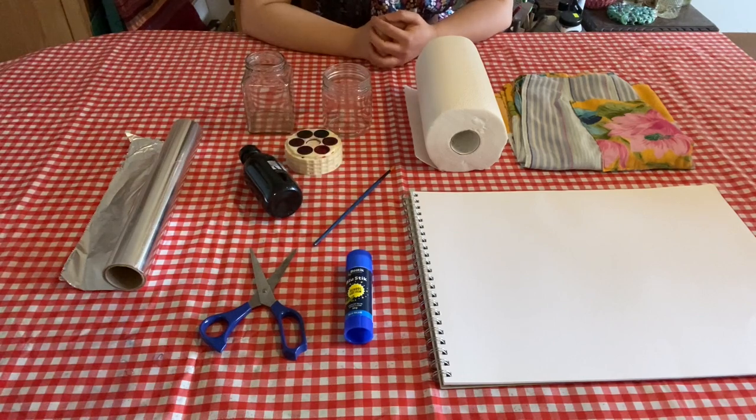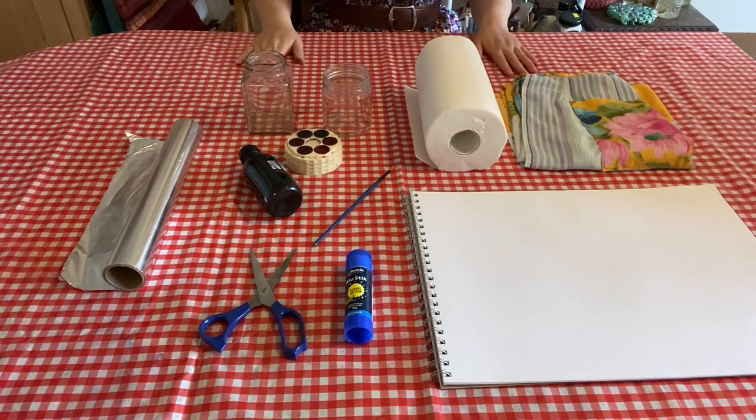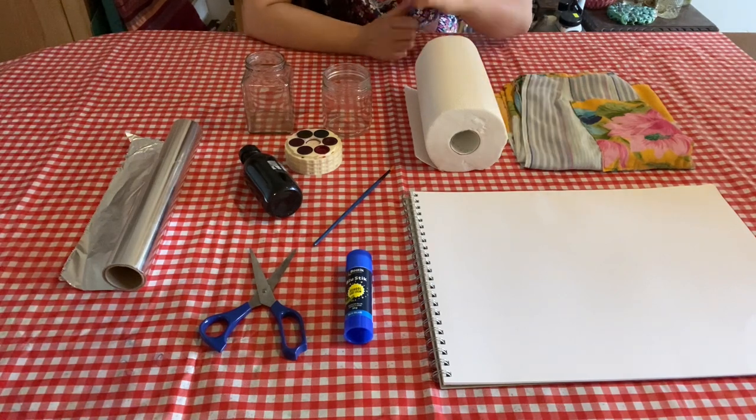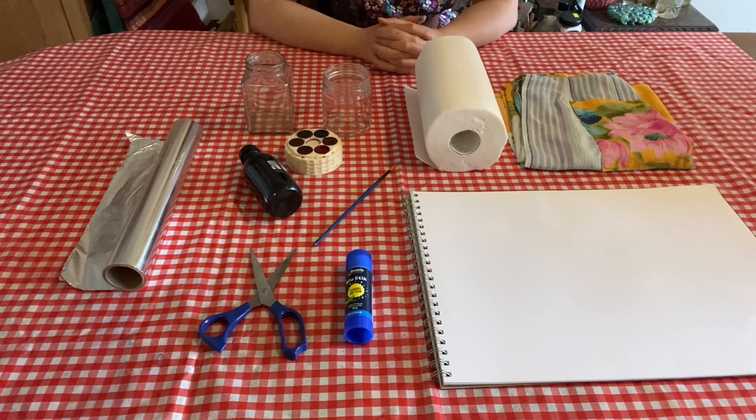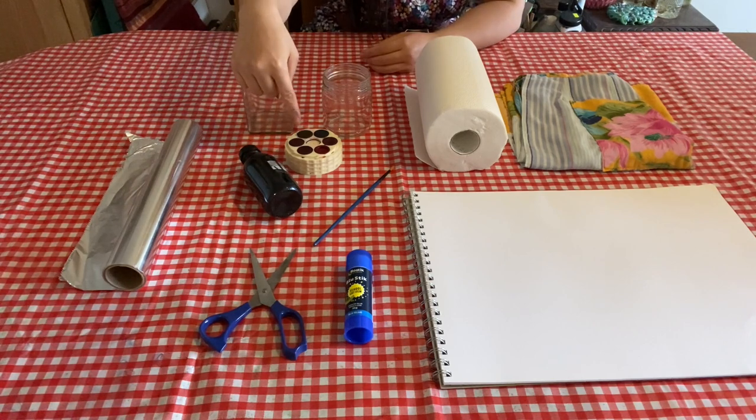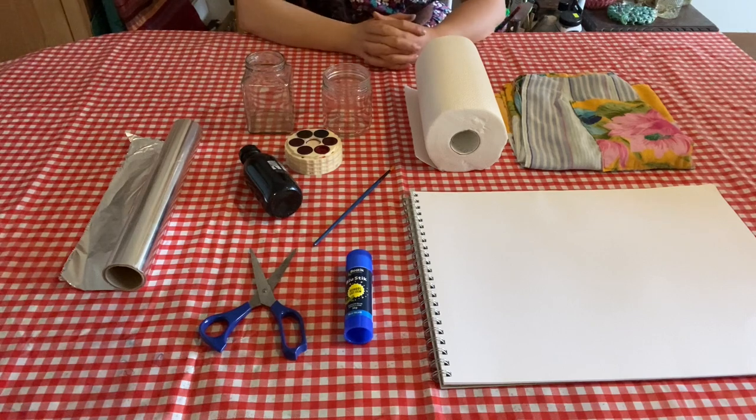For the bonsai drawings you'll need newspaper or a plastic tablecloth to protect your table. Cartridge paper or paper from an art book that's a bit thicker than regular photocopying paper. Ink or watercolor paint. You can also use pencil, texter, crayon or pen.